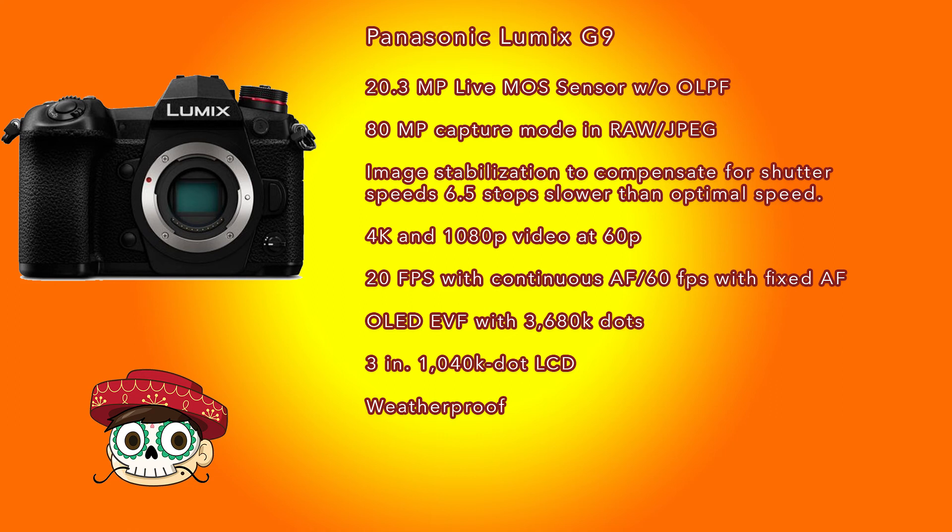For sports shooters, the G9's continuous shooting speed is 20 frames per second with continuous autofocus, or 60 frames per second if AF is fixed from the first frame. That's a real advantage of mirrorless cameras - without a mirror flipping down to check autofocus like on a DSLR, 20fps with continuous AF is pretty impressive.